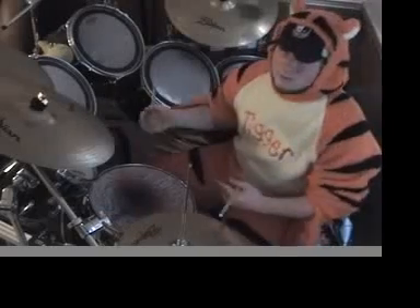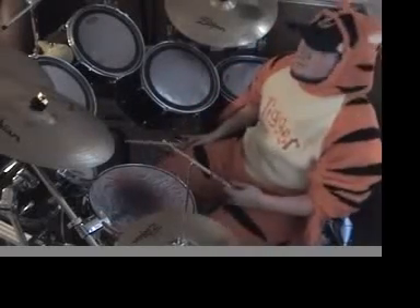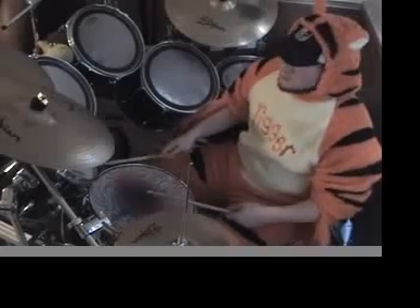Your double bass is going to be going on a consistent right, left, right, left basis. And your hands are going to be going right, left, right, left.